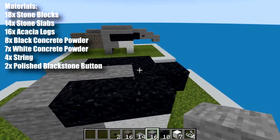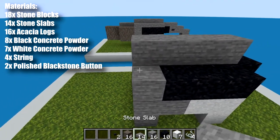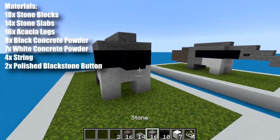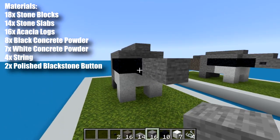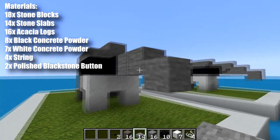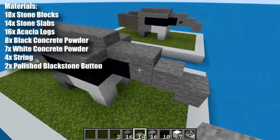Next we're going to take our stone and we're going to run four blocks along the center of the back like that. Then we want to take stone slabs to cover up the sides. Then we come to the front, we place two more stone blocks in front of the black concrete powder. Then we take a bottom slab and put a top slab underneath it. Then we can take more slabs and put them on top of those two blocks there.